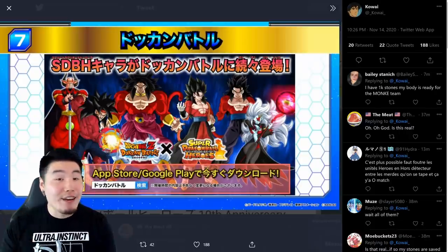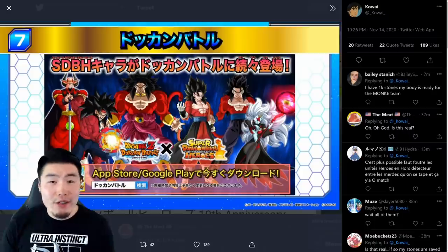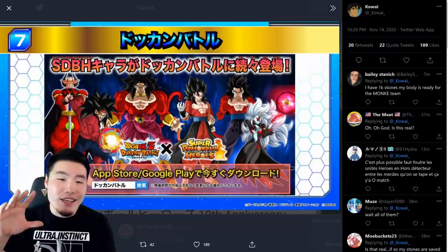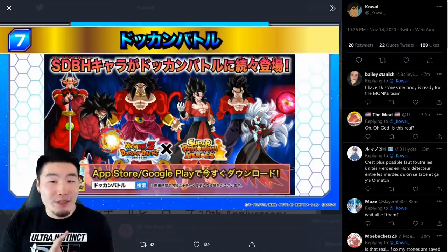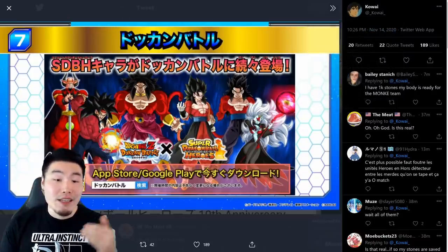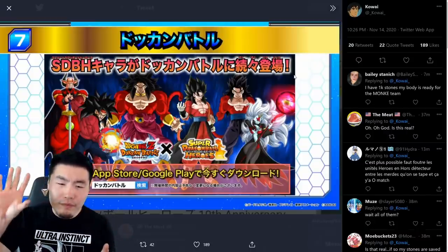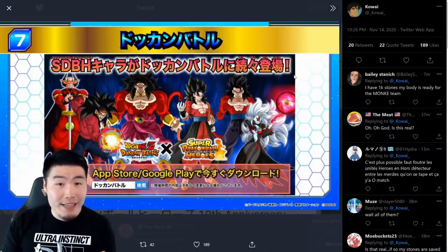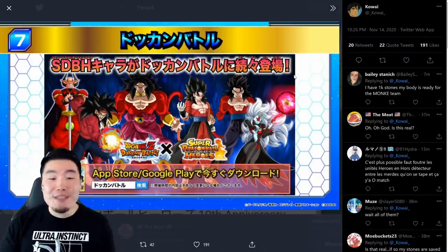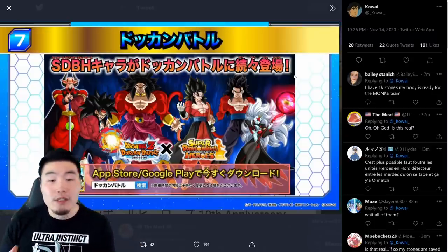The Dragon Ball Heroes 10th Anniversary Livestream is set to start in about 3-4 hours, but it seems like the Dokkan X Heroes collab units for this year were either leaked or revealed a little bit earlier. Big shoutout to Kawaii on Twitter for posting this image you see on the screen right now. I'm 95% sure that this was pulled directly from the official Heroes website. There's that 5% chance it's not legit, but it's being shared a lot and a lot of people are talking about it. I saw Koresh made a video about it too.